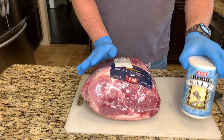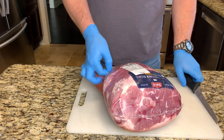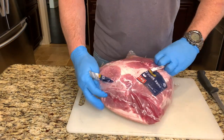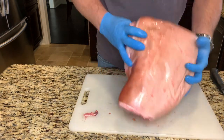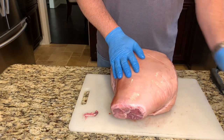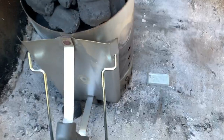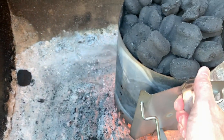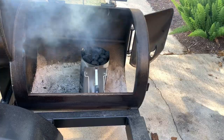The only seasoning we'll be applying is salt to the skin to help make it extra crispy. There's no real trimming that we're going to have to do. Once we get out to the smoker, we're going to apply this salt to the skin, get a good layer on top of it, and we'll be ready to go.